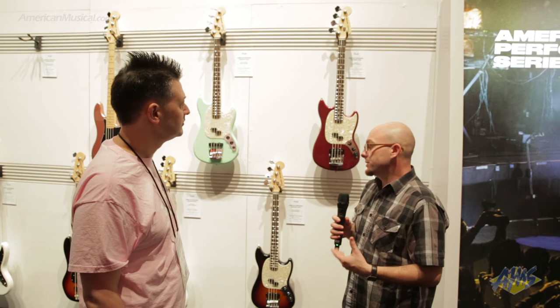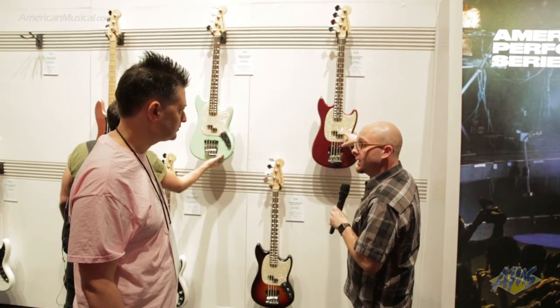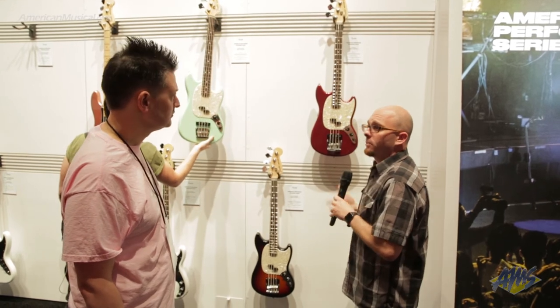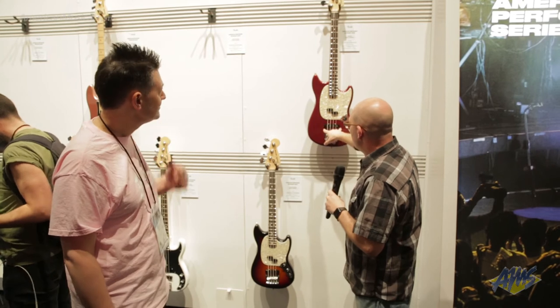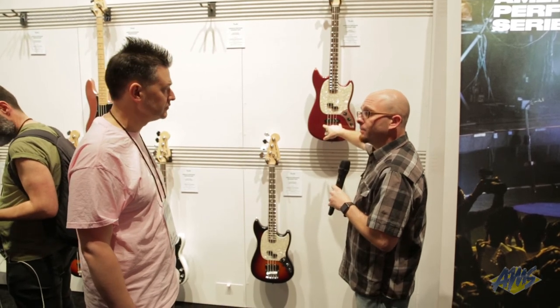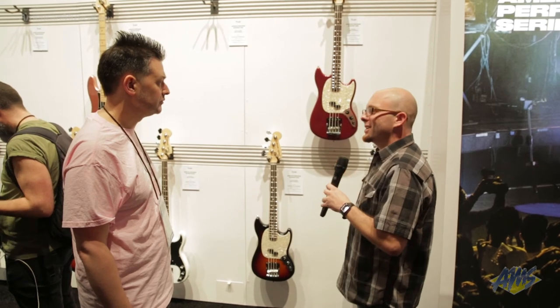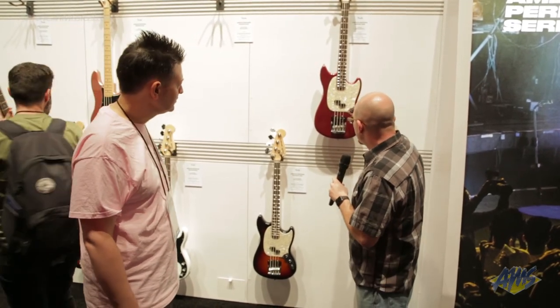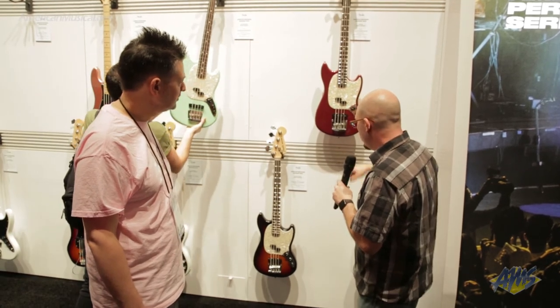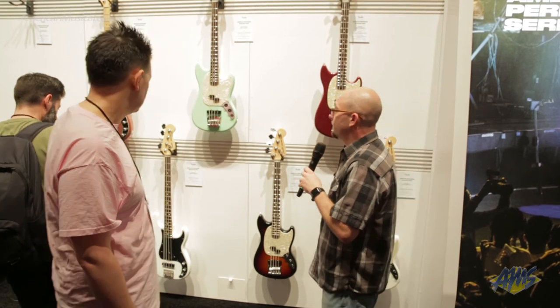It just really goes everywhere with you. We've got a classic-style Mustang split pickup, but it's got a lot more beef than you're used to. And then a great Yosemite Jazz bass pickup in the bridge if you really want to tighten it up and get that single Jazz bass bridge pickup sound. Jazz bass-style controls: volume, volume, and a master tone — just like a classic Jazz bass. It'll go with you for a very, very long time.